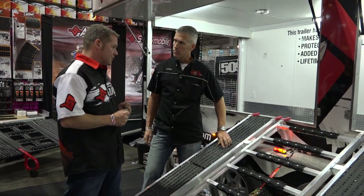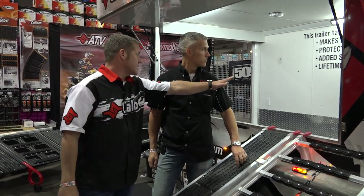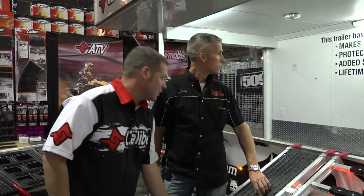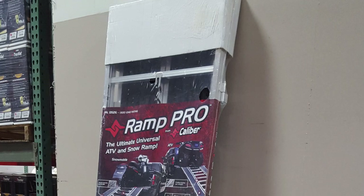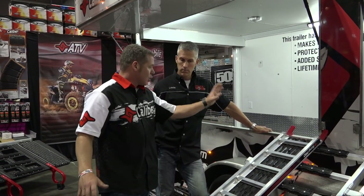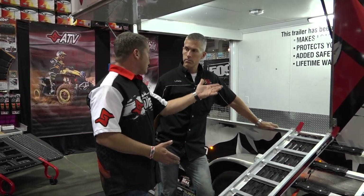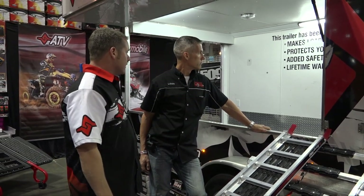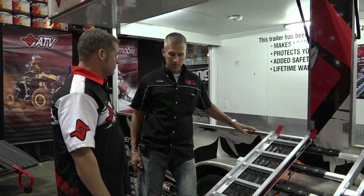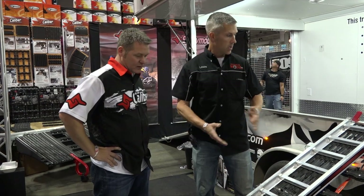The other thing I'm kind of excited about — and this is more for the dealers — is we have a really nice package for this product. When it actually ships, you will see an actual graphic panel wrapped around it with nice shrink wrap around the whole thing, corrugated cap on top and bottom. Consumers can walk into the dealership and see what the product is and how it works. It's a nice added benefit. You put a lot of thought into your products and even your packaging, and it shows.